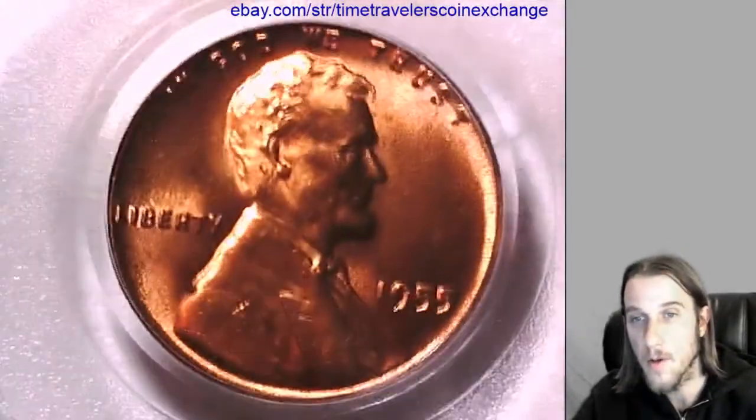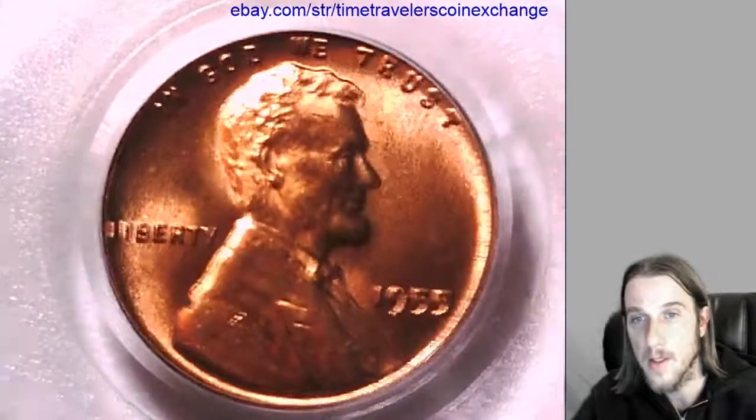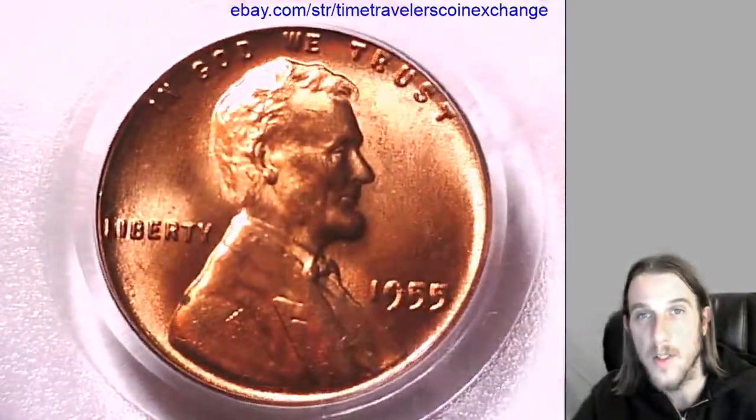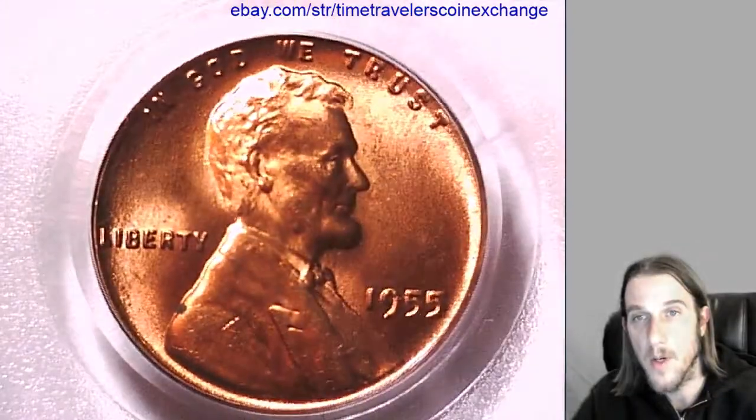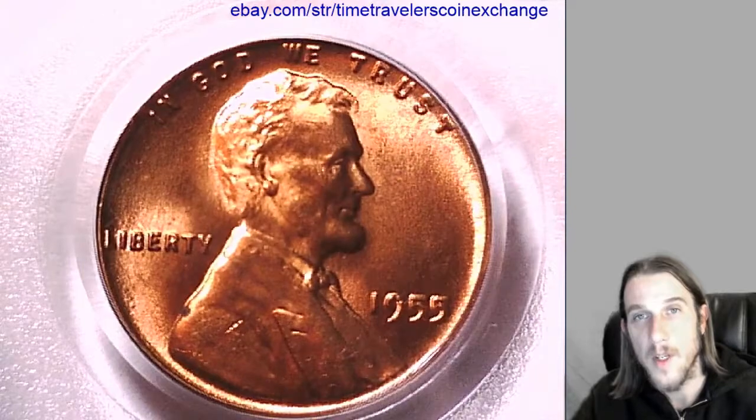Simply add your photos and your cert number, and if you have a different date, mint, or grade, you'll need to adjust it accordingly. Hopefully this helps you sell your coin quickly. Thanks so much. Have a good day.